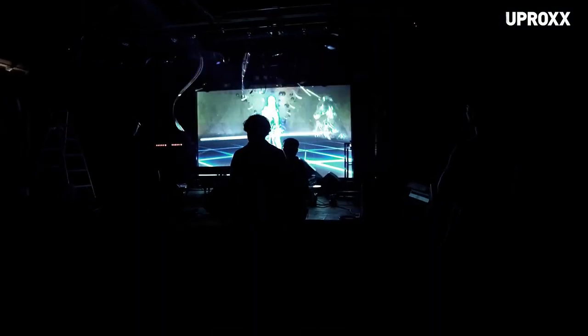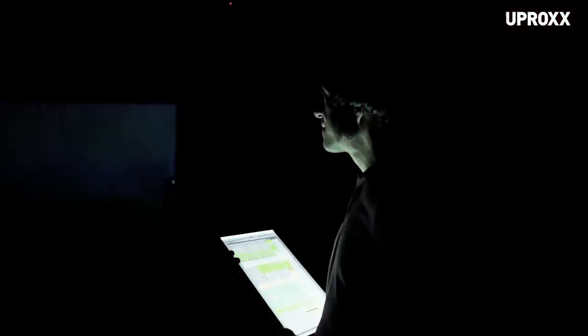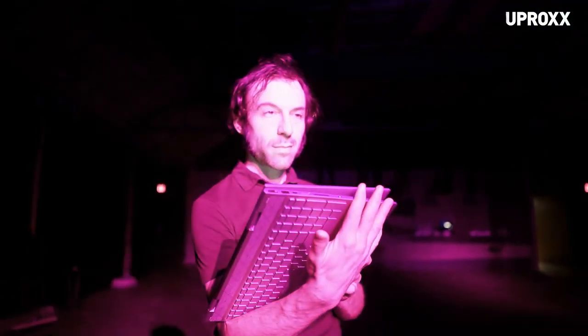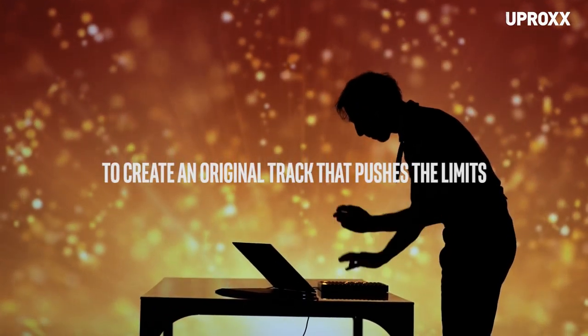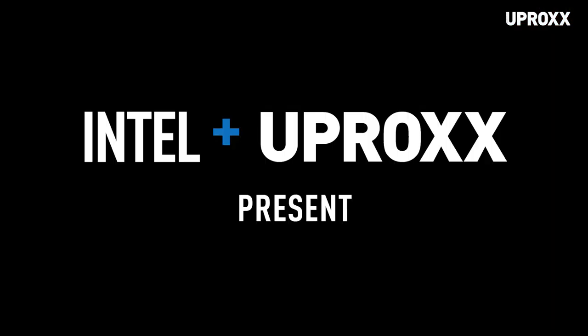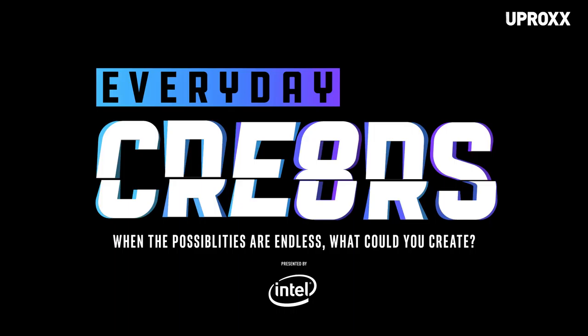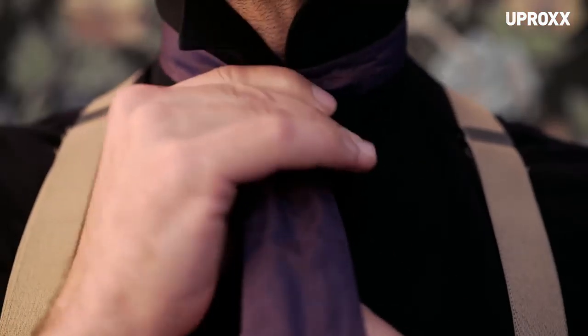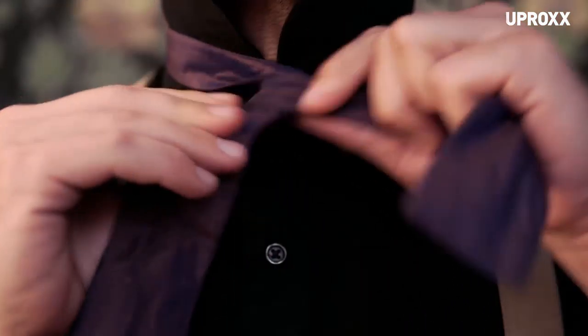Daedalus made a name for himself as someone who constantly is innovating and pushing it. When I'm composing, I like to not have any limits. Here's this guy who looks like he stepped right out of some famous painting at the Louvre, and he's using technology from the future.